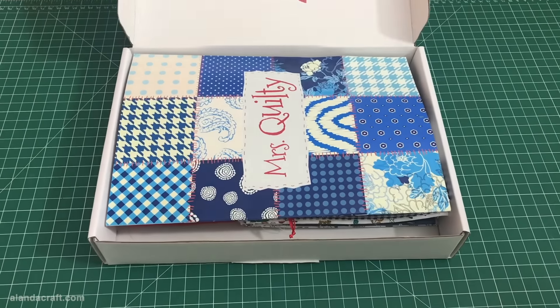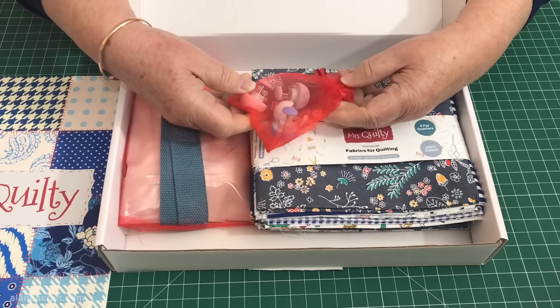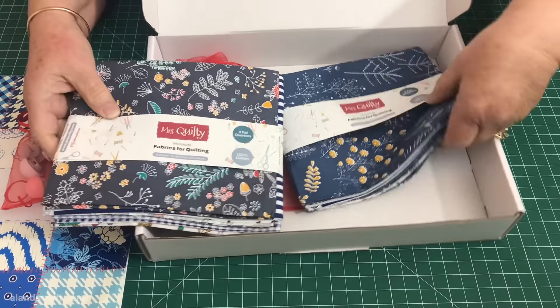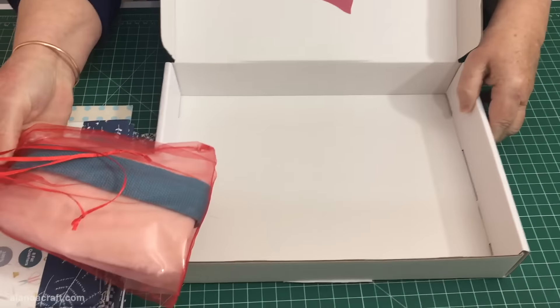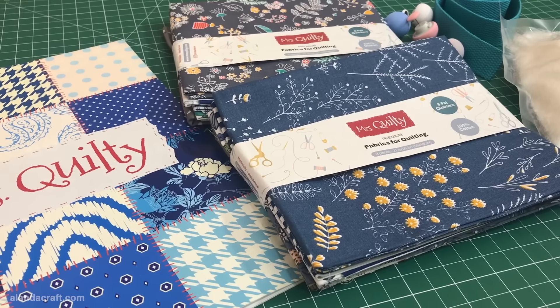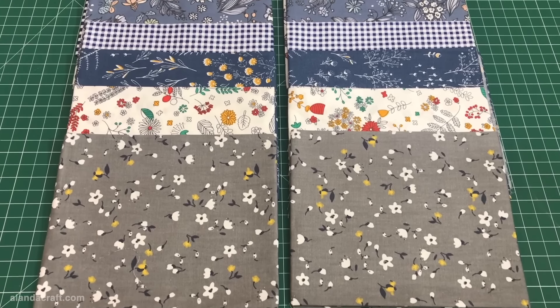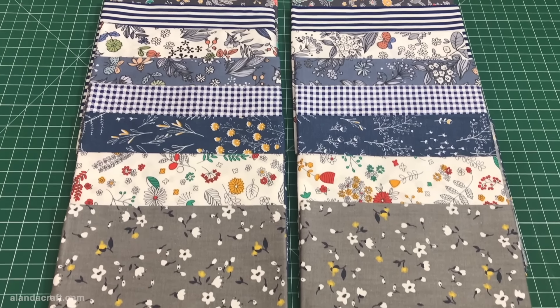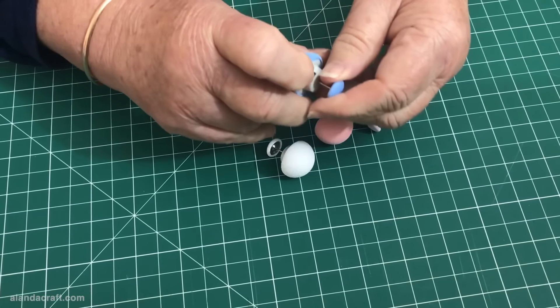The fat quarters I'll be using today came in our latest Mrs. Quilty pack. Mrs. Quilty is a monthly subscription service, making it a convenient way to receive fabric and project ideas. The box includes a number of different items including 16 fat quarters. You receive two of each pattern, plus some extra goodies such as quilt fixing clips, which I've never used before, so I'm looking forward to trying these out.